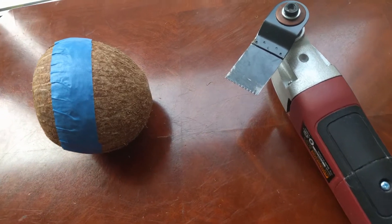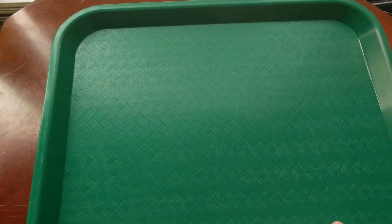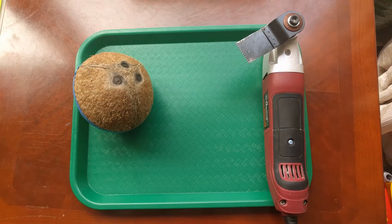We're going to follow it up with a knife or some other serrated blade to cut it finely open. But in order to not make a mess, we're going to put it all in here — just a standard tray. Okay, and away we go.